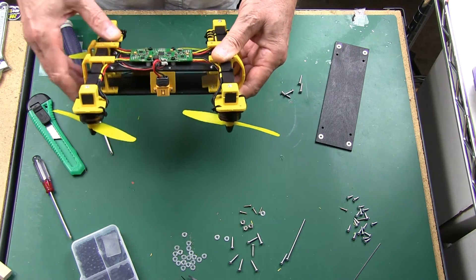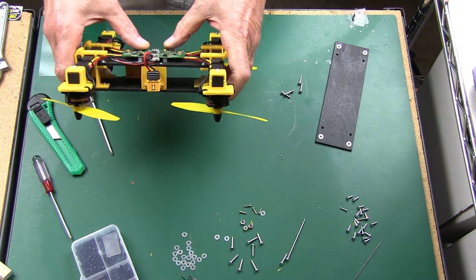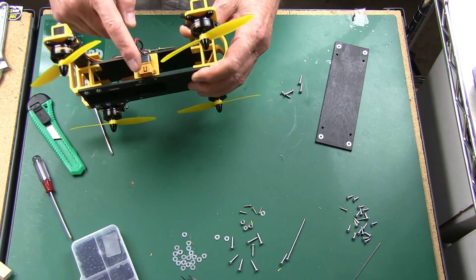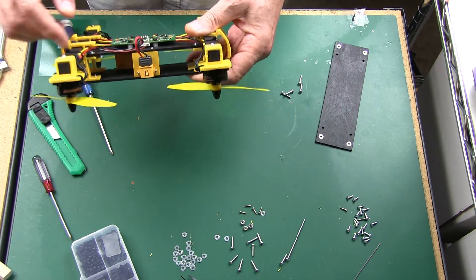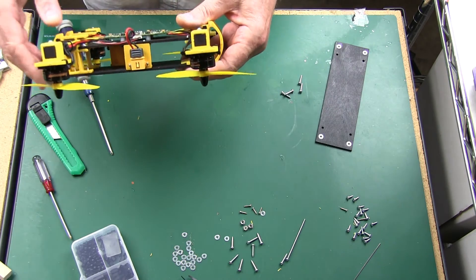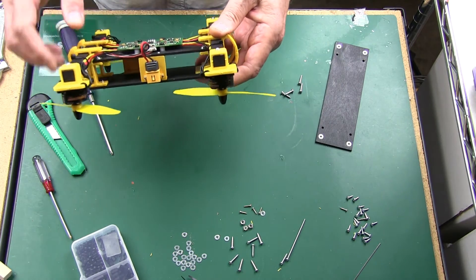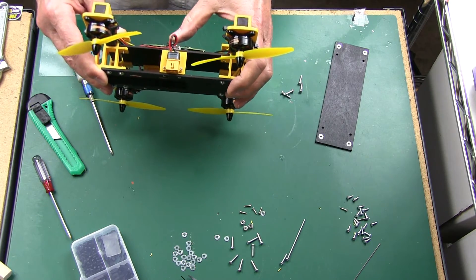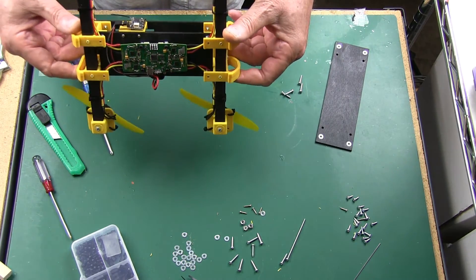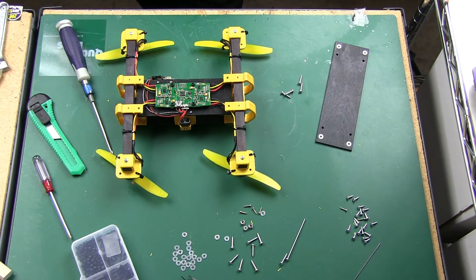This is the cabling to your receiver. Everything's ready — you put your standoffs, you mount this, you put your connector here, the battery connector that you want. I soldered the bullets for the motors, plugged them in, and went ahead and programmed it with LibrePilot. Everything worked really, really well.